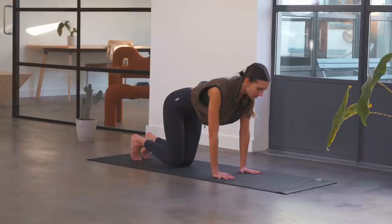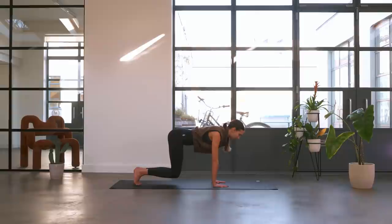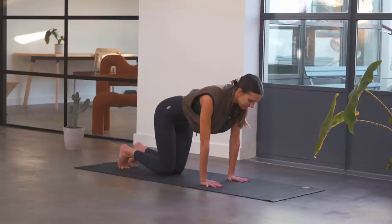Finding a lovely neutral spine, tucking your toes under. Careful not to lock your elbows. Breathe in, and as you exhale imagine you're squeezing something between your knees as you find a hover. Inhale, lower the knees down. We're trying to keep that lovely straight back — we hover and we lower. Not too high, then lower. Try to keep the head lifted in line with the spine, looking just in front of those hands.